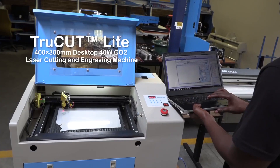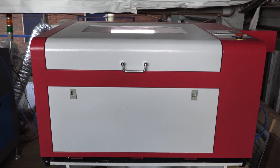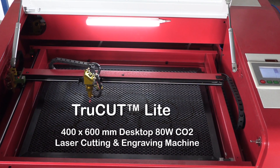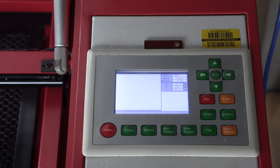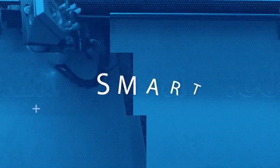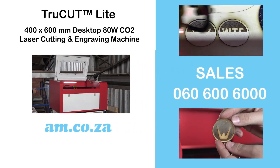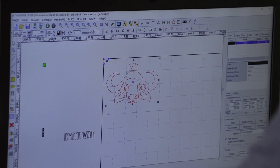Remember the TrueCut Light 40-watt 400x300 desktop laser by am.co.za? Well, now say hello to the all-new 80-watt 400x600 desktop laser, which comes complete with a rotary unit attachment — super fast and super accurate — with a delightful new control unit that allows you to view your work progress on screen. For more information on this exciting desktop laser machine, call sales on 0860 600 6000.